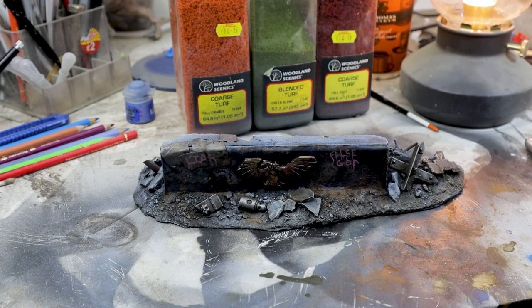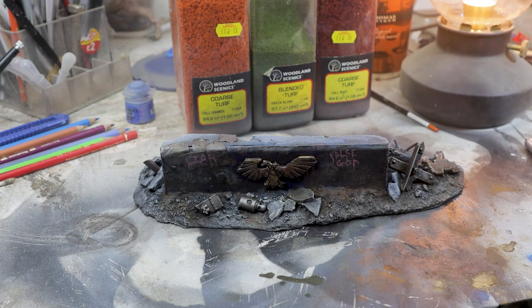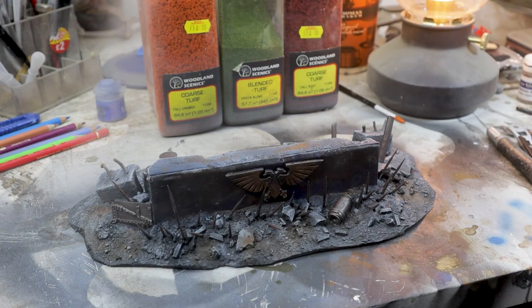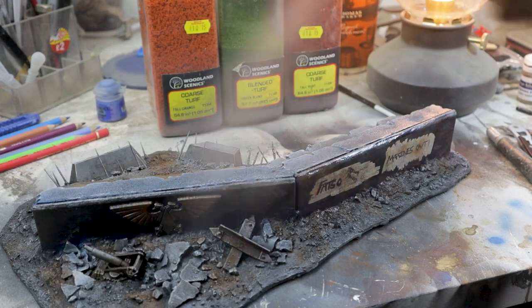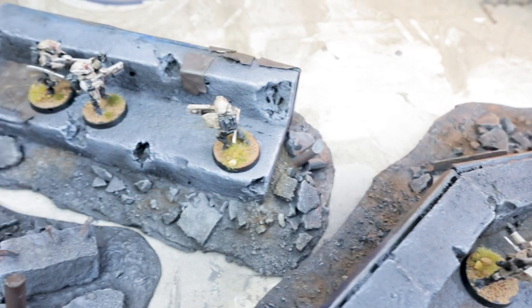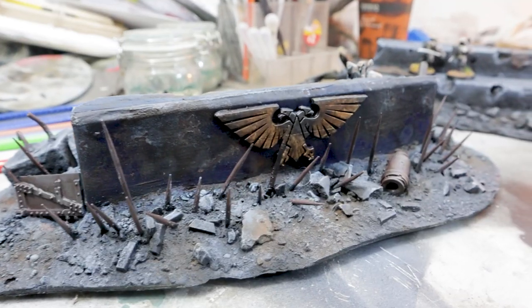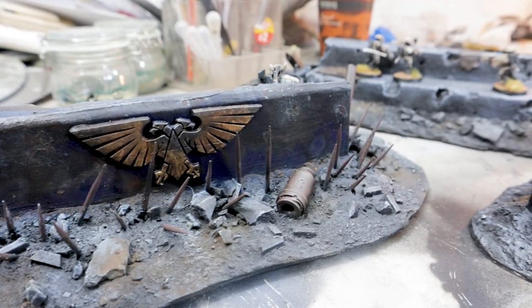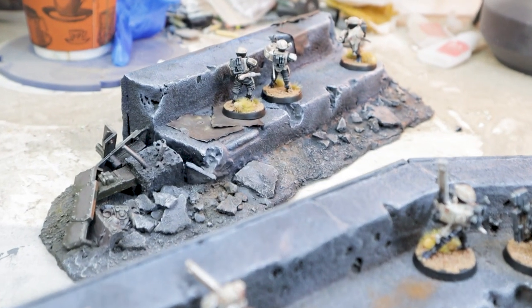Once you're happy with the build — not life in general, I can't help you there — hit everything with a matte varnish to seal your work in place. And that's it, really. 40k Terrain 101 that disabled hobbyists can make at home completely stress-free. There's so much more you can do, but I'm hoping a few of you will see how easy it is to make something more interesting with these basic pieces. If you like my approach, check out the rest of the channel and I'll see you next time — cheers!